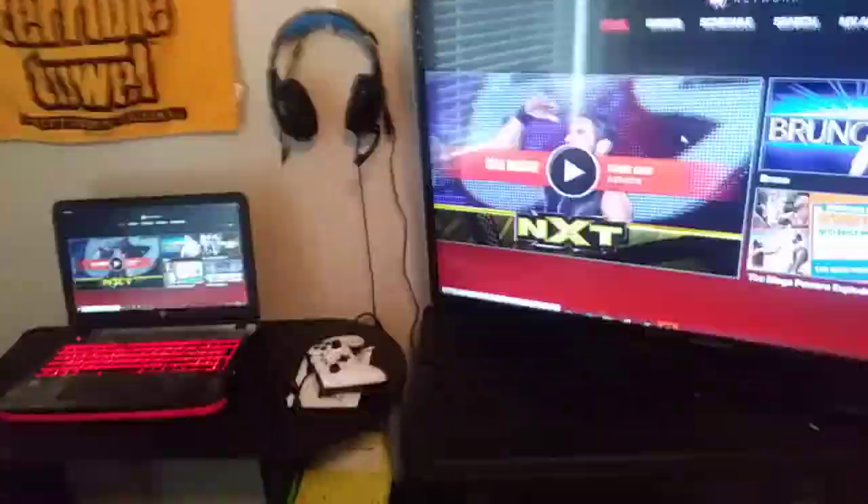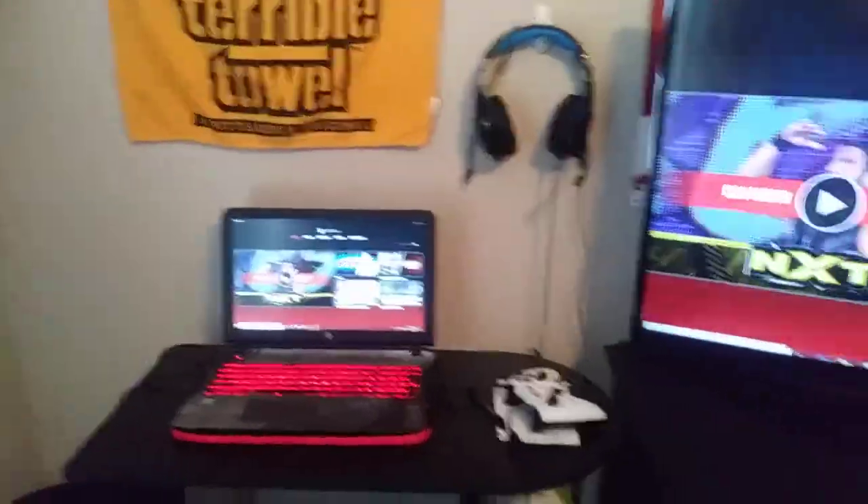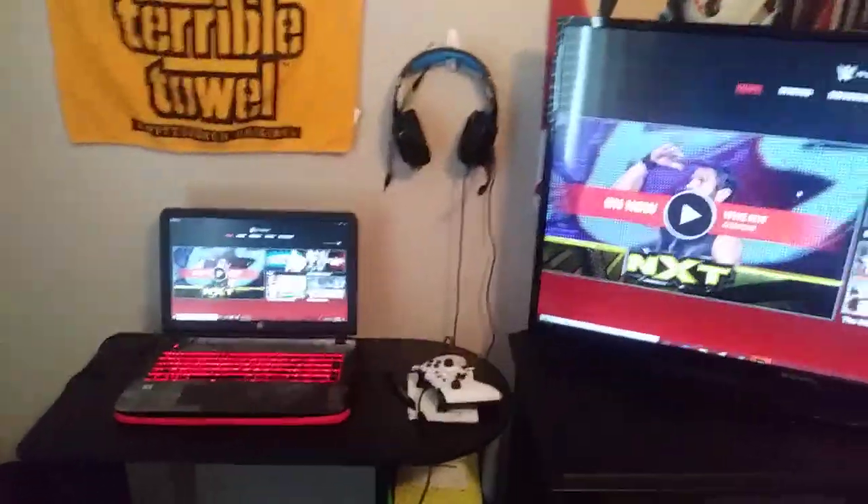So that's how you hook up a wireless mouse to a laptop or a computer. Easy as that, guys. My name is Tiger24. I will catch you guys later — peace out.